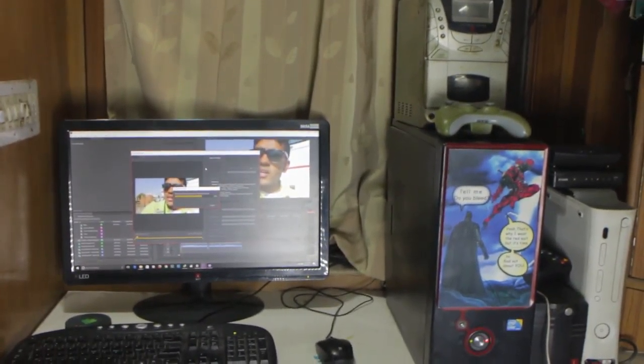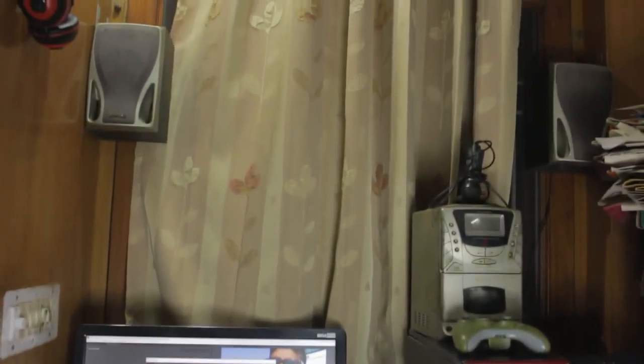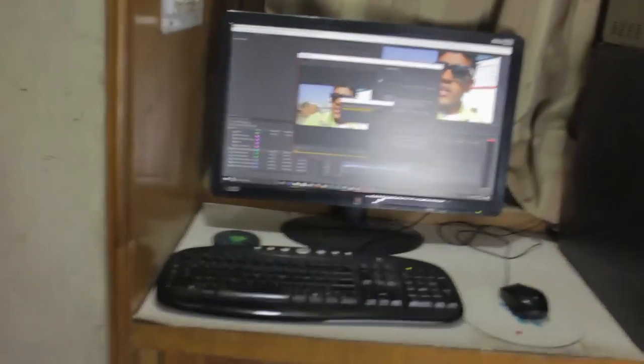Anyway, let's dive into the PC stuff. Let me show you the setup from the whole view — this is how it looks, and we're going to go through it from the boring stuff to the interesting stuff.